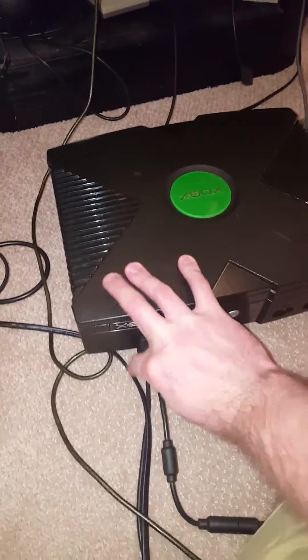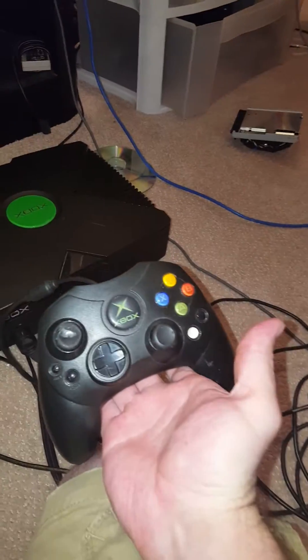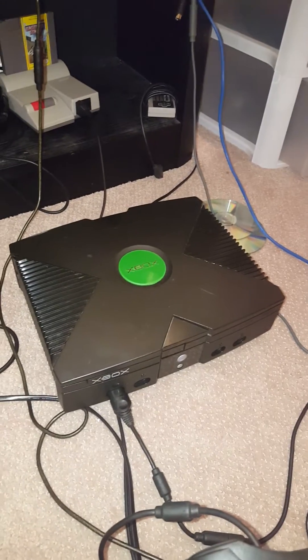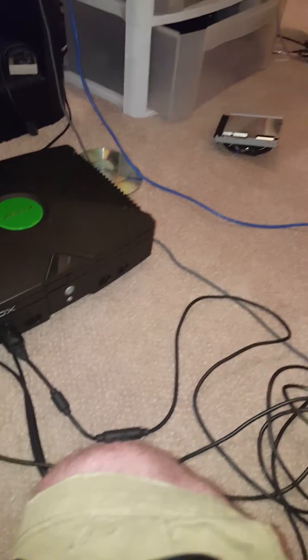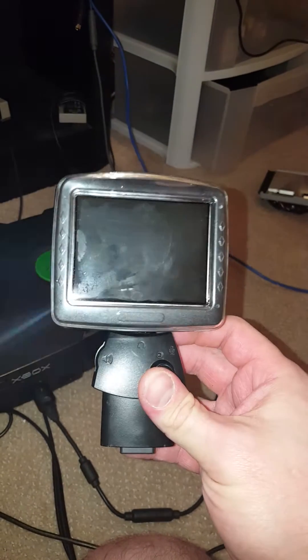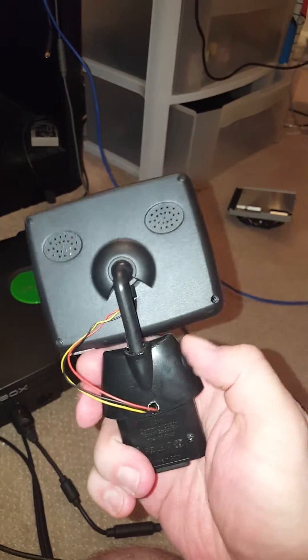We're gonna put controller one in. I've got just some regular controllers — this one's crappy and chewed up, doesn't matter. The controller itself is not modded. What is modded is this: it's a 1.6 Xbox, so I rebuilt the LPC, put a mod chip in it, and then did these mods to the AV port.